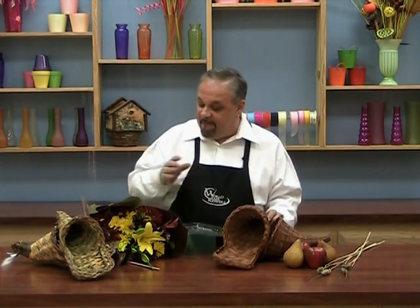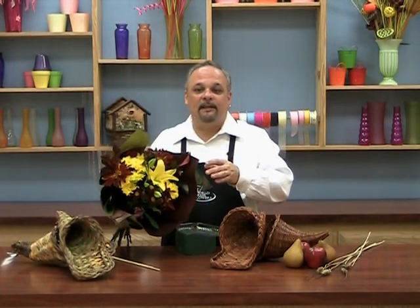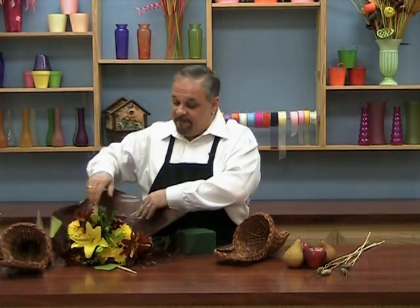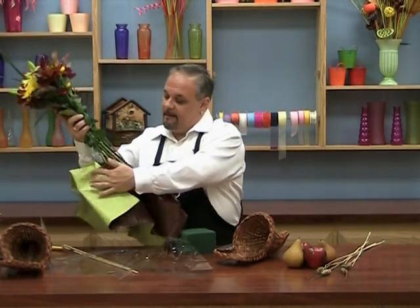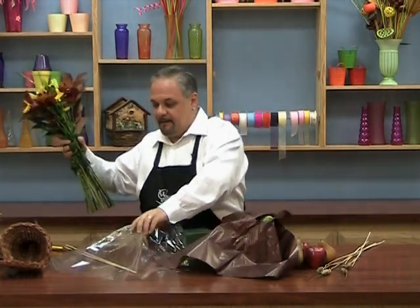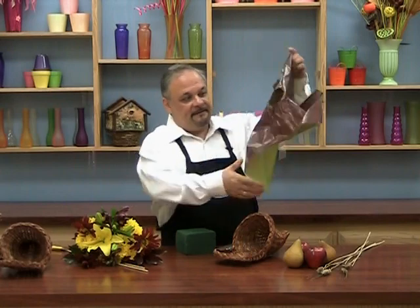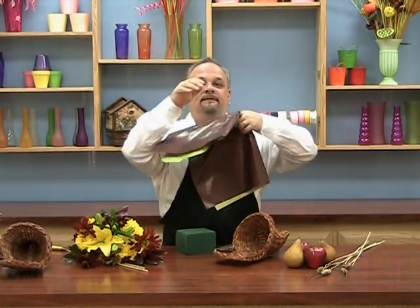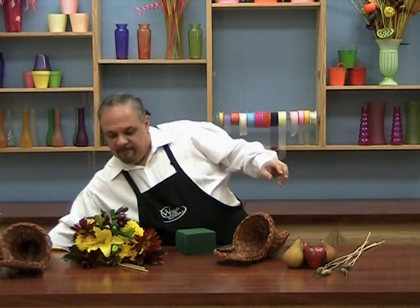Today I found this beautiful bouquet full of bronzes and yellows and gold colors, and this is going to be perfect for our cornucopia. As always, we're going to start with removing our flowers. Take off the protective sleeve — I'm going to discard that one — and of course, like I always tell you, put this in your little special stash box because you never know when you're going to need something like that. We always reuse those.